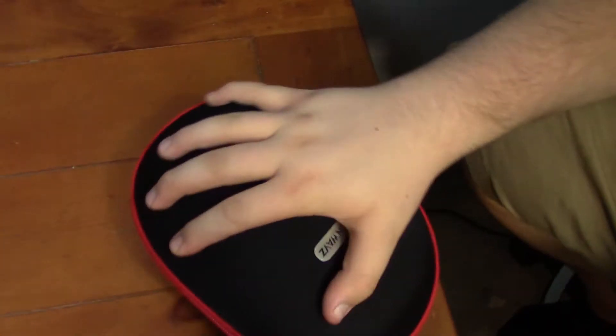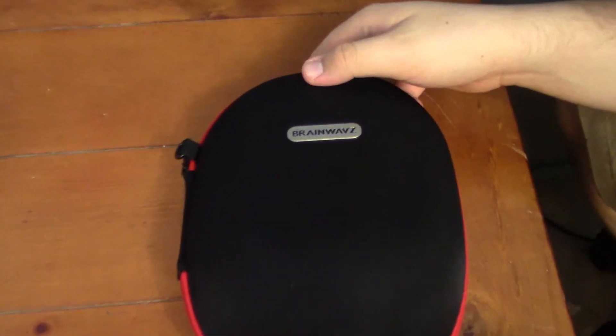Last but not least, you can actually fold these up — just like that. You want to make sure they're completely pushed in, and there you go. Once they're nicely folded up, you can put them in the nice carrying case that's included. It's really compact for the size of the headphones going inside, it features velcro, it's really solid and protective — and it's included, so for the price you're paying, it's like a free added bonus.